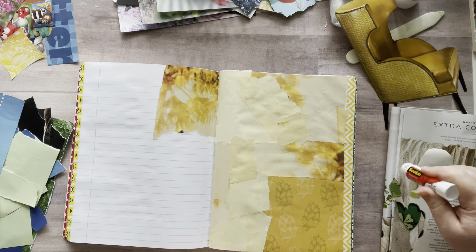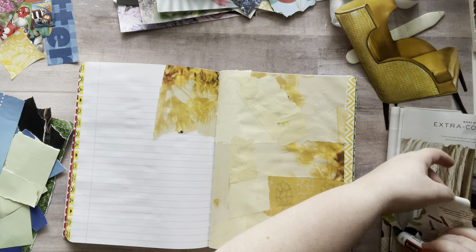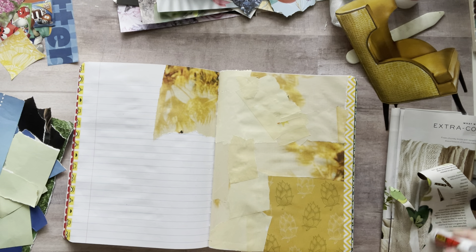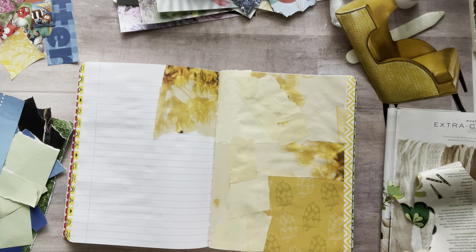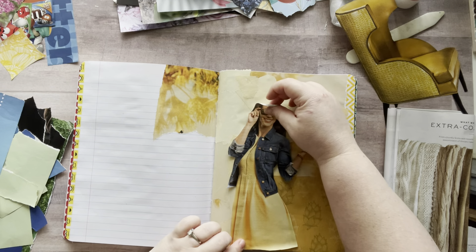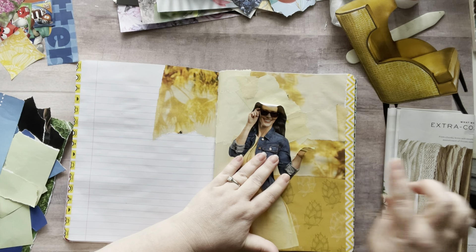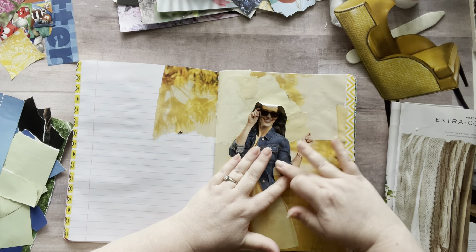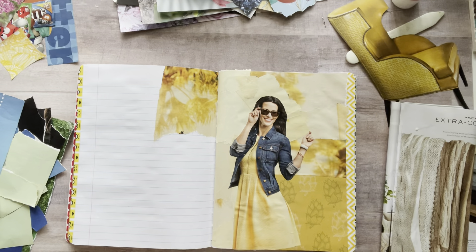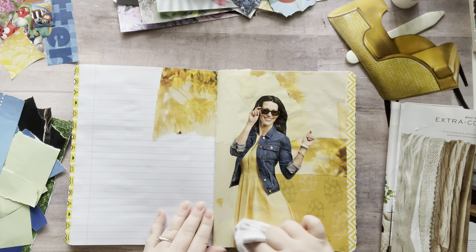It's so fun to find things in the color that you need too — it's like the thrill of the hunt, you know? Let's just put her down. Pretty little dress. I got a little glob of glue — let's make sure she's nice and smooth. She's on there like butter. Nice and smooth.